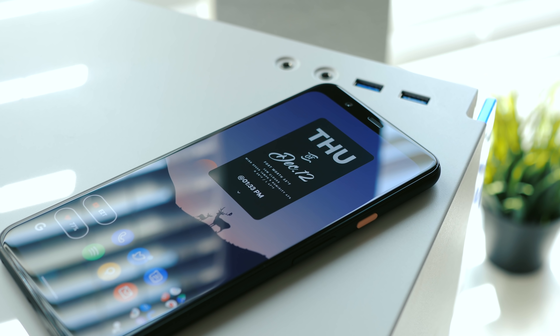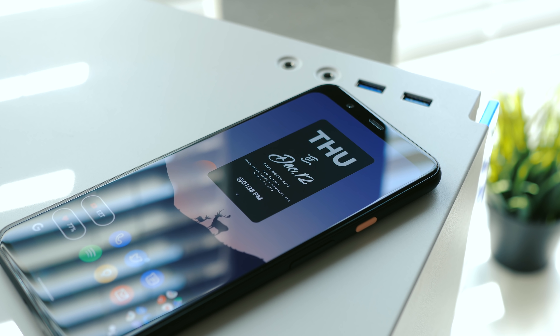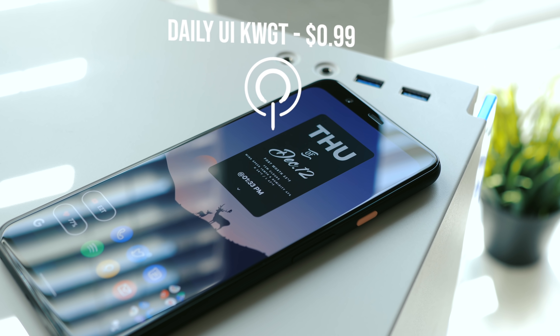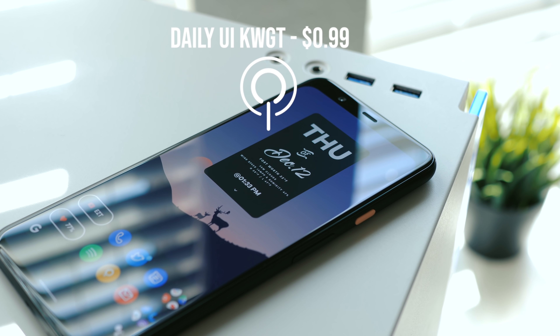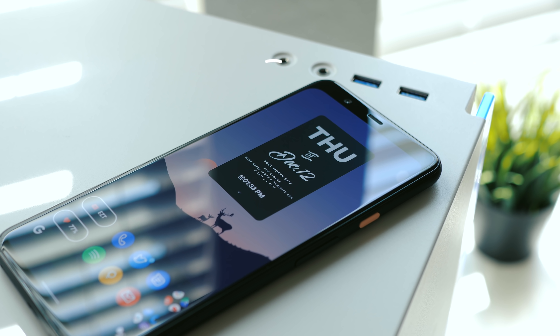Onto the main widget up top — I was looking for something clean with multiple fonts and this is what I found. This one also comes from Daily UI for KWGT, but I flipped it to have white text on a dark background; it has the opposite by default.